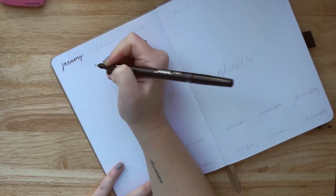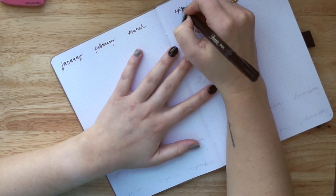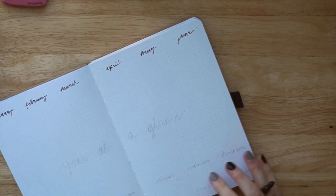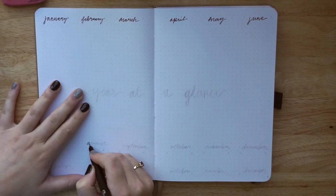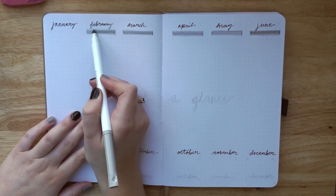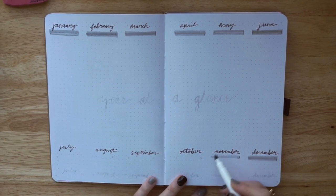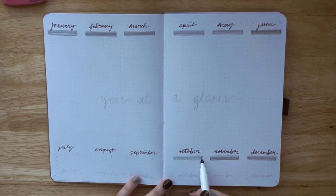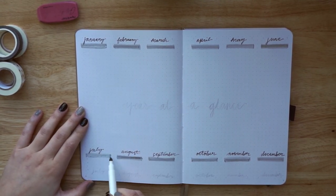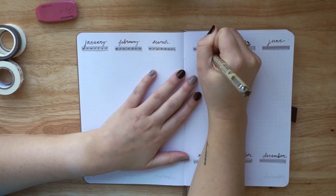Next up is my year at a glance spread — I kind of combined the year at a glance and future log spreads. I did this exact same setup for 2020 and had every intention of using it, but I only used it for the first three months. COVID really did a number on some things in my bullet journal that just didn't get used, and this was one of them. So I'm really going to try to use this throughout 2021 — I have a lot of faith in myself.